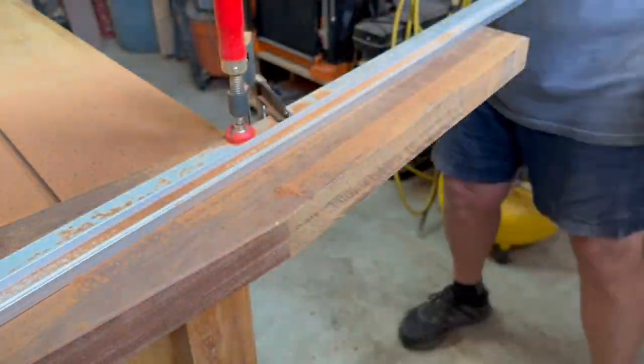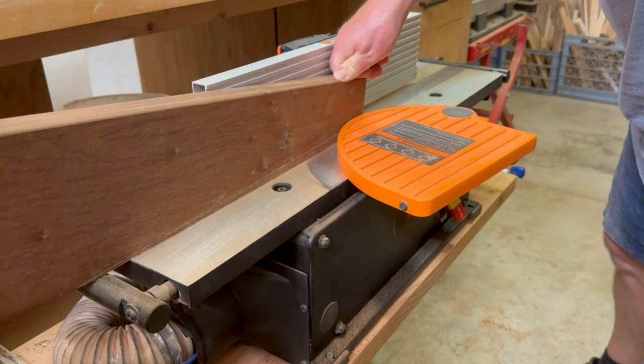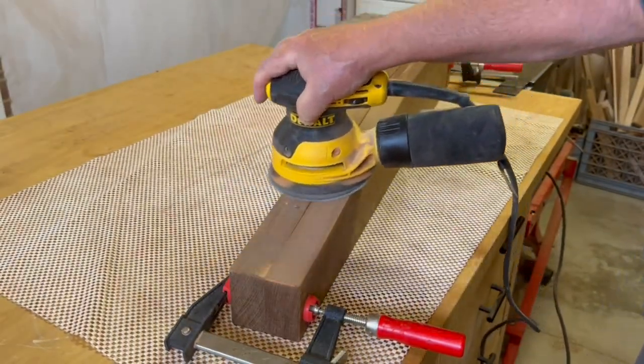I was a little nervous about my little battery powered circular saw with this hard Ipe, but it really had no problem at all. And even though it produced a pretty clean cut, I still cleaned up the edge on the joiner and then sanded both pieces to be exactly the same.